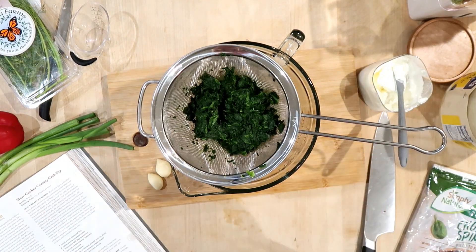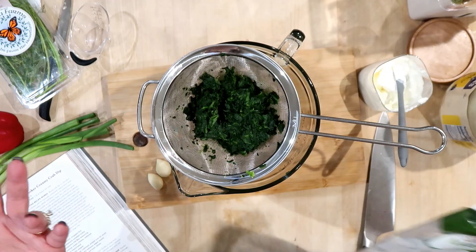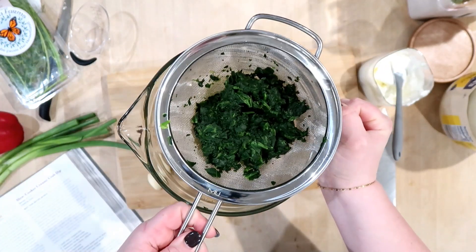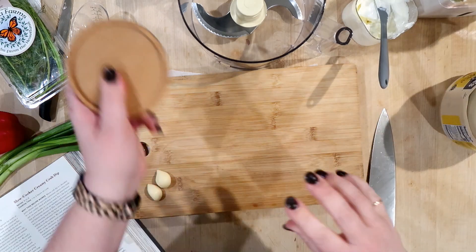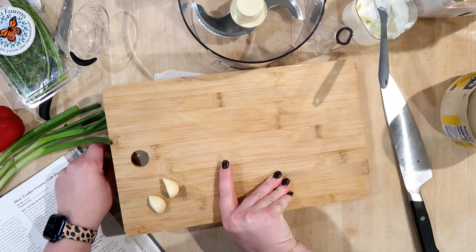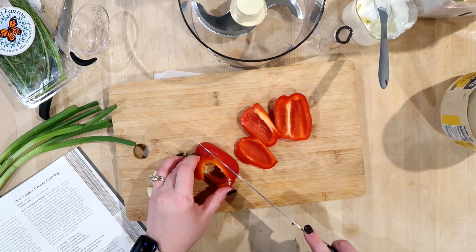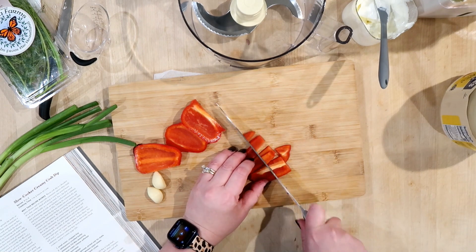The first thing I have is a 10-ounce bag of chopped frozen spinach from Aldi. I defrosted it in the microwave and then squeezed the liquid out through a strainer. I'm setting this aside while I prep the other ingredients. This dip is made in a food processor — if you're a home cook without one, I highly recommend getting one. It's a bit of an investment but I honestly think it's an essential kitchen tool. Since everything is going to be processed in the food processor, we don't have to chop the veggies super fine, just a little bit.